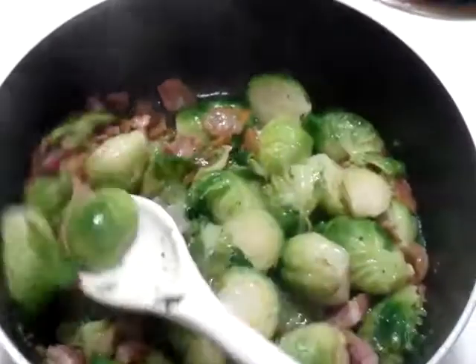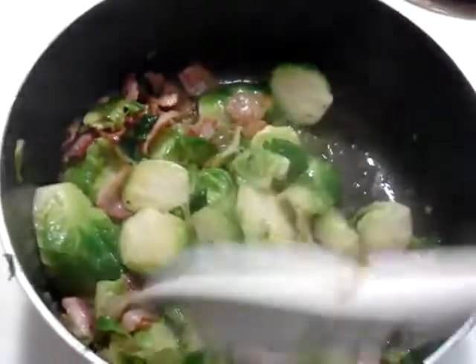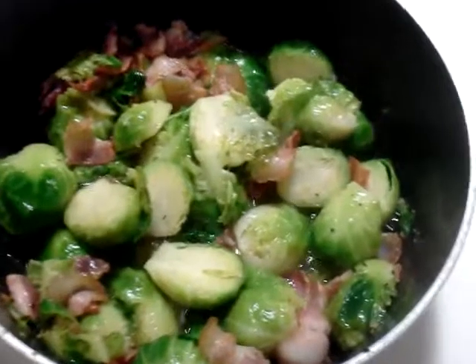And then you put your brussel sprouts in here, and you season up however you want, and add butter so that it simmers down. The brussel sprout will get more tender, and usually I let it sit there for like another extra 5 minutes, and then it's done.